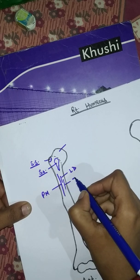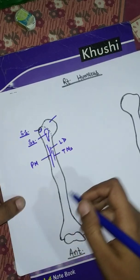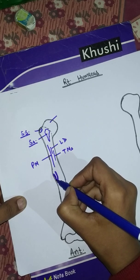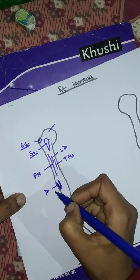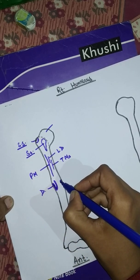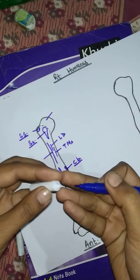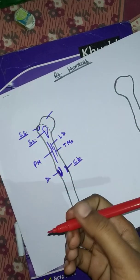After teres major, here is the deltoid tuberosity — deltoid is inserted here. And here this is for coracobrachialis (CB). After this, all the remaining muscles in the anterior view are going to be shown at their origin points.